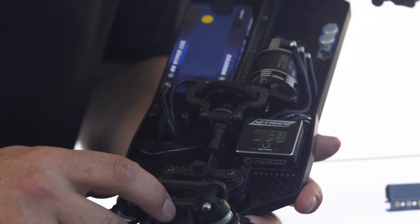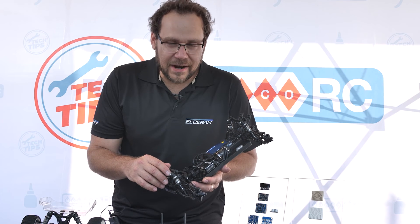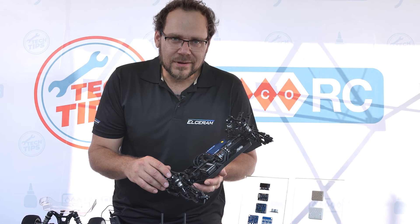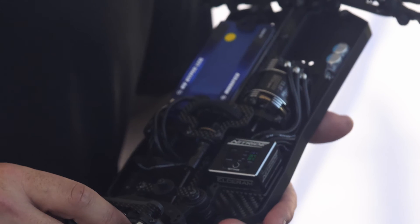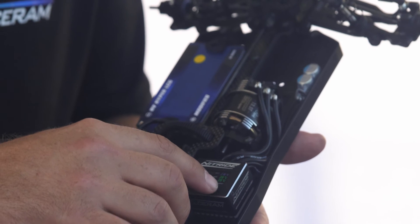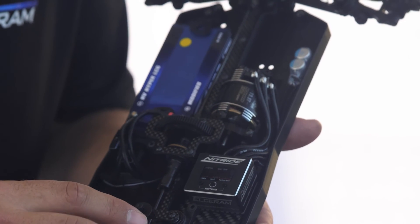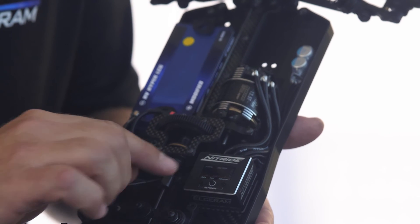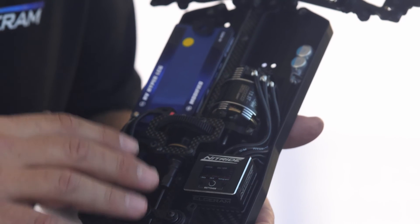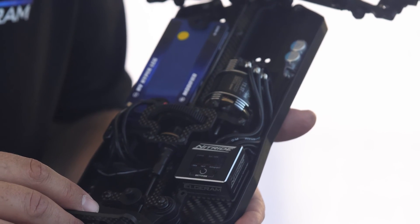Zero timing and blinking mode are supported, and we are EFRA and RAR approved. We also have post-race data evaluation — after the race you can go to this screen and data will be shown about motor temperature, ESC temperature, and RPM.